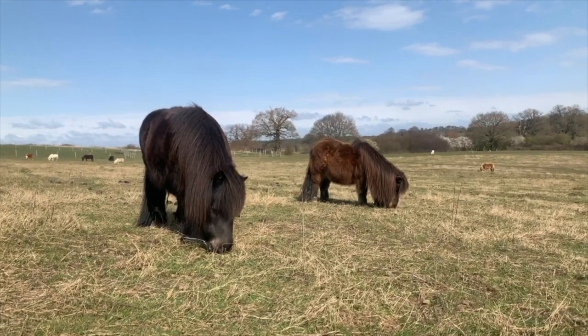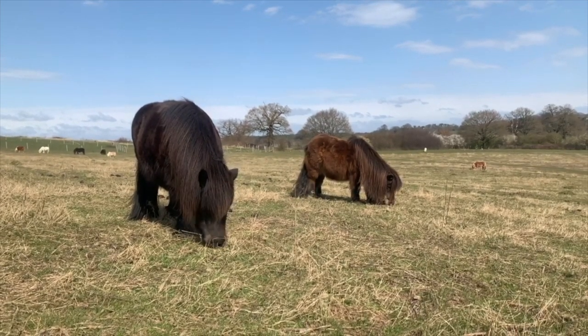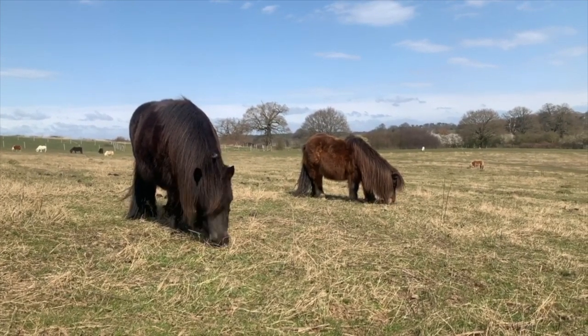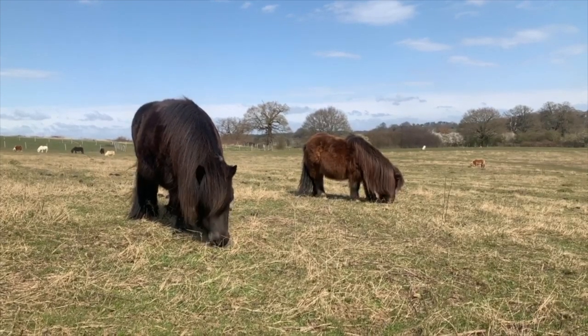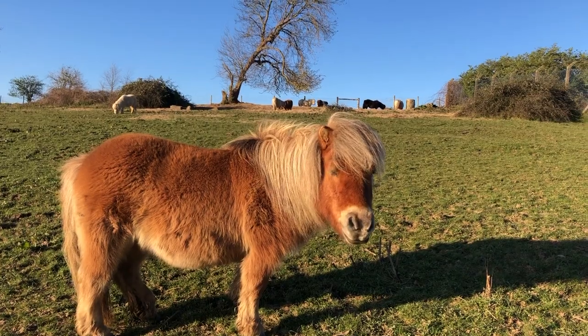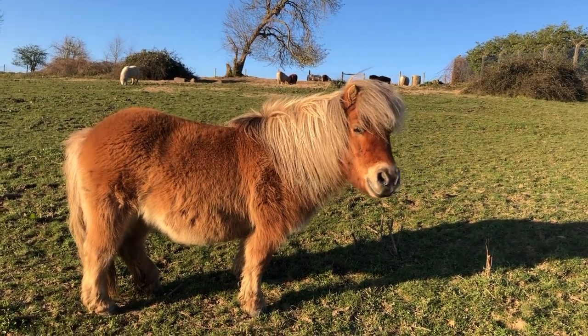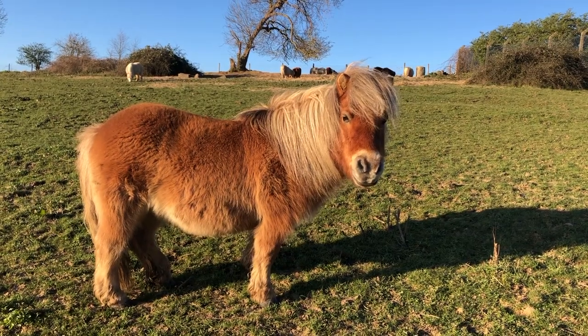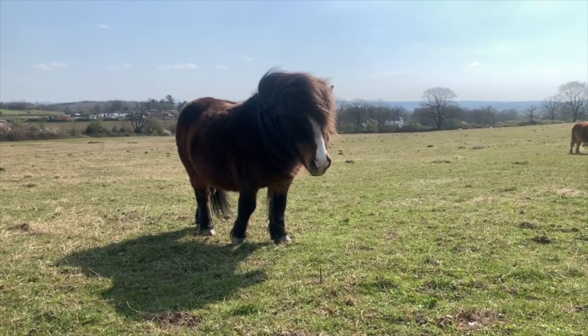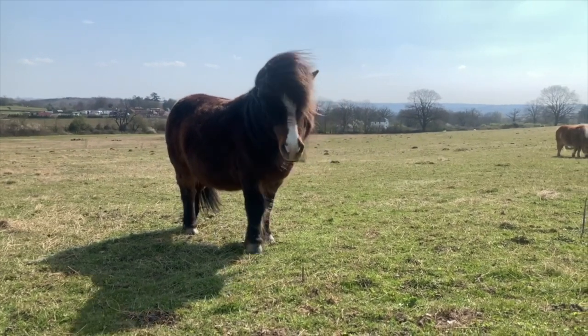We've loved receiving all your photos from around the world from last week's Crafty Pony. We've seen some amazing pony puppet pencils and it's brought us so much joy. This week's episode of Shetland Pony Club TV, Lucy and Amy bring you another fun crafty idea to keep you busy at home. We look forward to seeing all your new designs — do send them in to us, we'd love to see them.